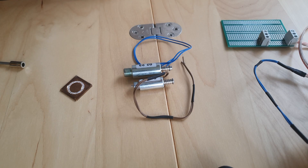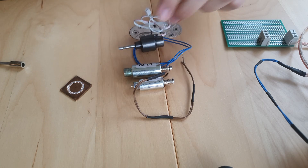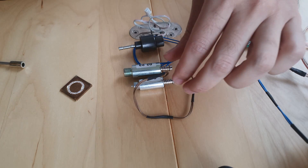Hi everyone, I wanted to share my choices of solenoids throughout the years. I think I tested around 17 to 20 different solenoids, and I want to share the ones that got me the best results.